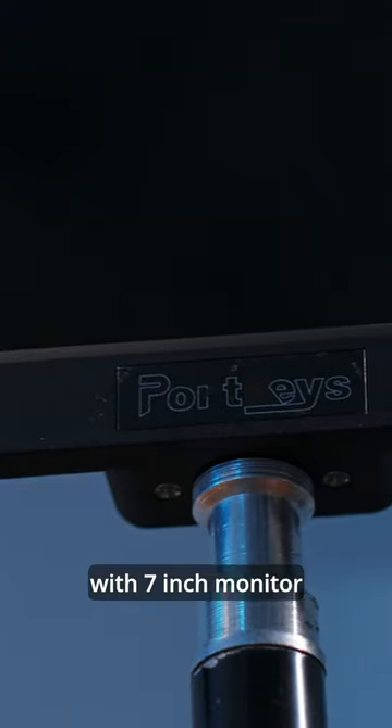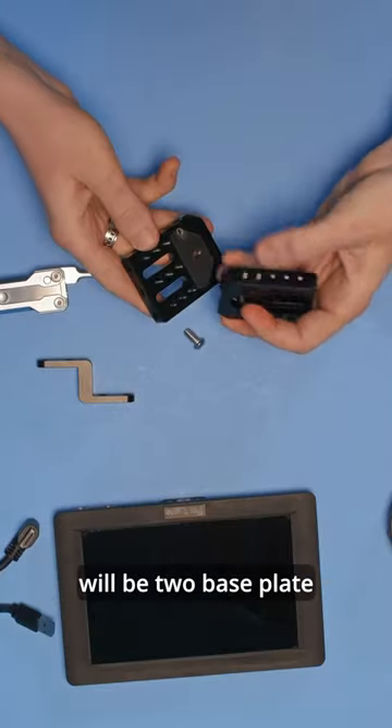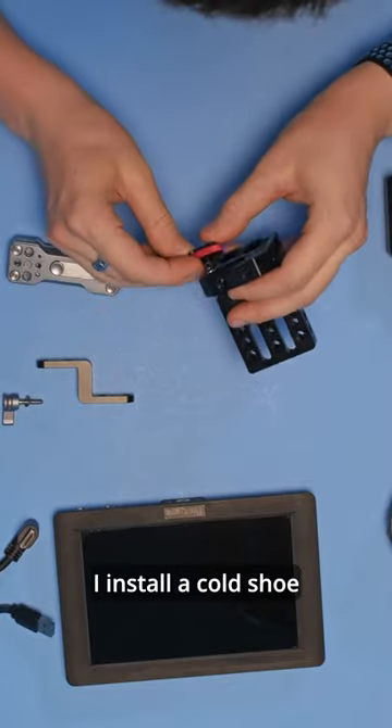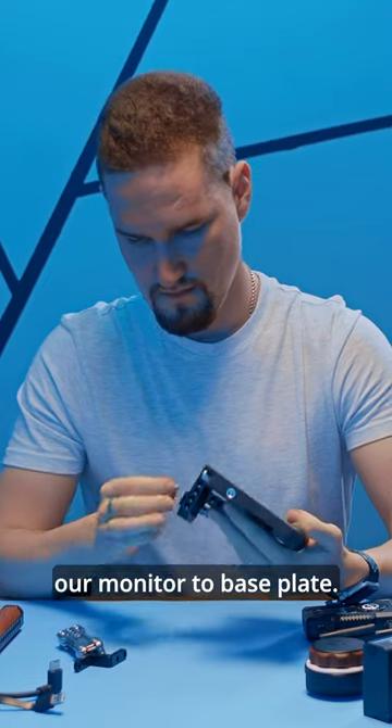I will build this project with a 7-inch monitor. The basis of our assembly will be the base plate. From the bottom of the main platform I install a cold shoe. Now I can attach our monitor to the base plate.